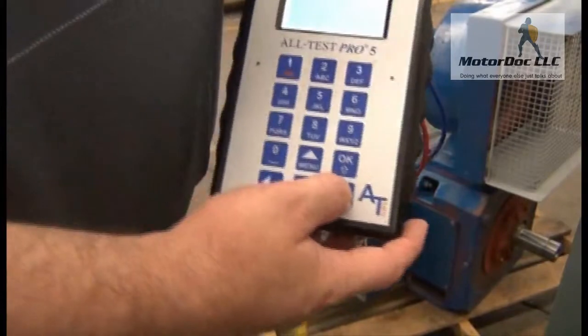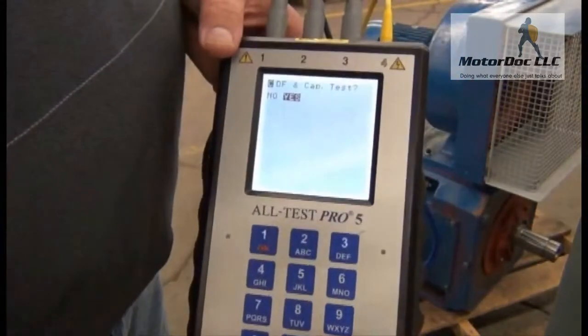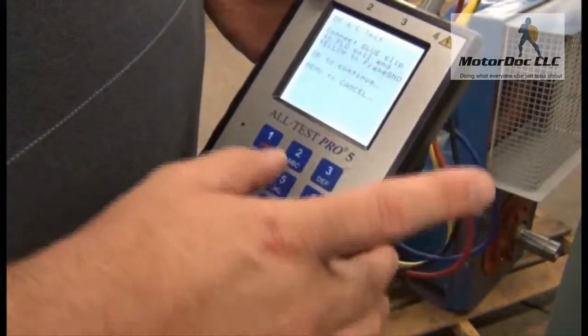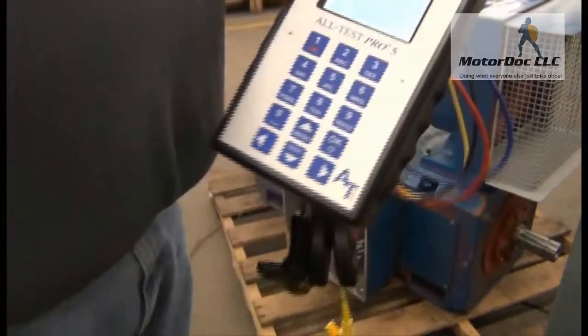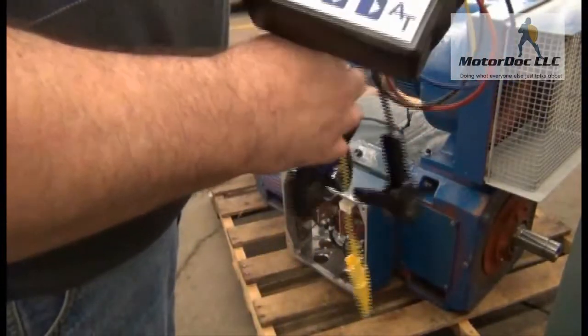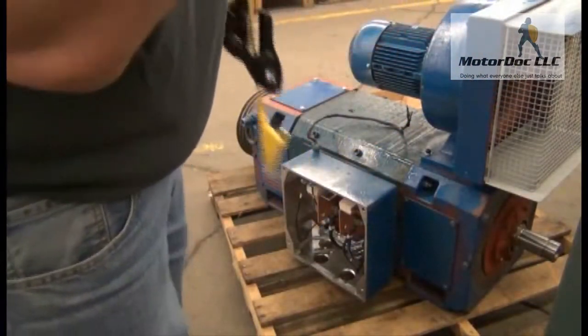It's going to ask me to do my capacitance test. Yes, I want to do that, so I press over to capacitance test and press OK. It's going to tell me to connect to the field coil - but this is where I'm going to start changing things. I'm not going to test the field coil; I'm going to test the armature. So the first thing I want to do is connect the blue to the armature, not the field.